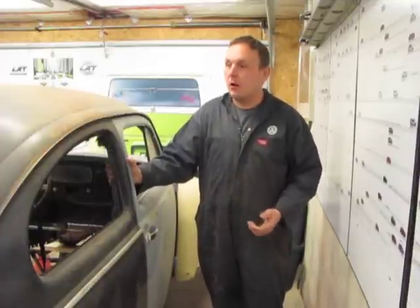Hi there, welcome back to the garage. Today we're going to continue working on our 1956 Volkswagen oval window beetle project. We're going to address one of the most common areas for restoration, which is the lower door pillar.